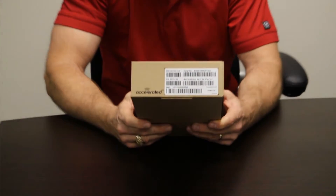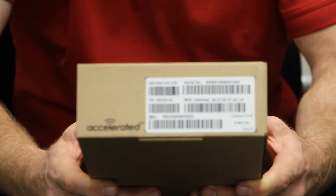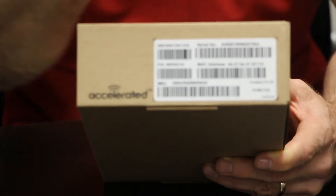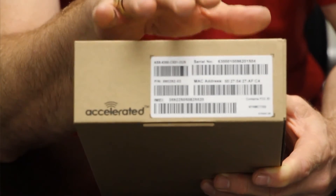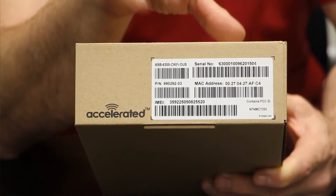Tom Butts, CEO of Accelerated, here to unbox the 6300CX cellular extender. First thing I want you to notice is the label on the box — it has the IMEI, the serial number, and the MAC address, all barcoded. So if you're doing any kind of staging, you can scan those right into your database. We'll also talk about our Accelerated View management console, which makes all of this inventory automatic.